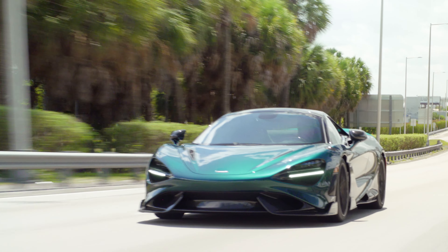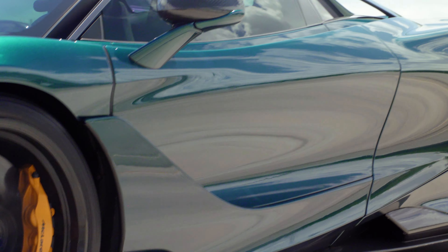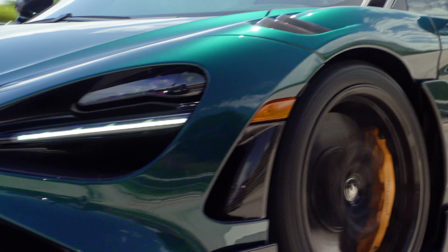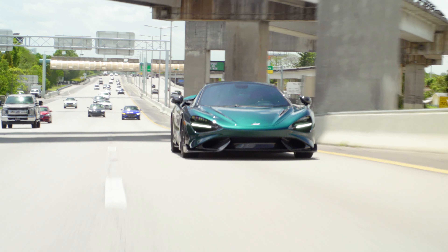For somebody who's driven Ferraris and Lambos and Porsches, if you jump into this car you're going to think it's going to fall apart. But I believe that those vibrations are indeed a part of the LT ethos. I just wish we would have gotten a disclaimer, a warning, something to let us know that it's completely normal for an LT car to have those vibrations.